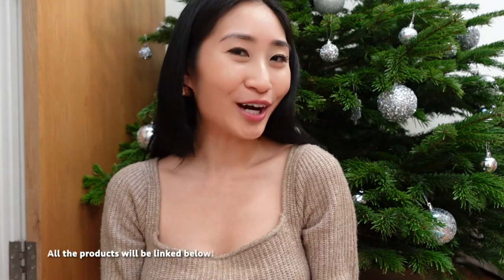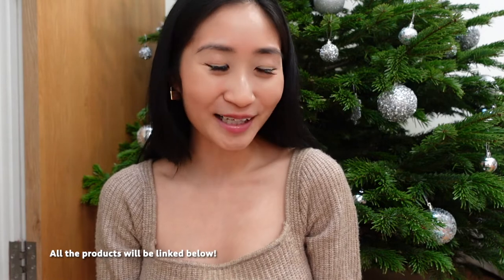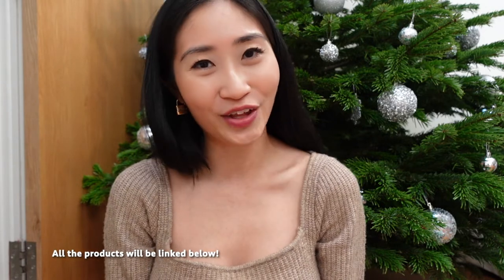Hi guys! Welcome back to my channel. Today I'm going to be filming something slightly different from my usual vlog content. I am going to be filming what's in my cleaning basket. I know there are a lot of videos on YouTube about what's in my bag, what's in my makeup pouch, but I wanted to film something that was a little different and something that I personally am very interested in. So without further ado let's dive right in because I have so many things.